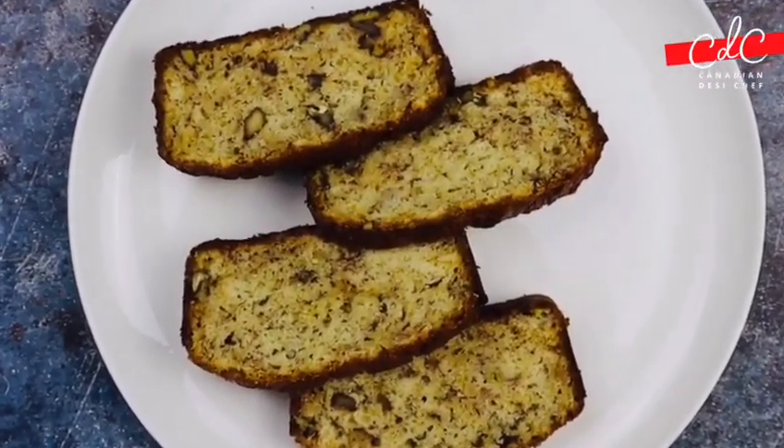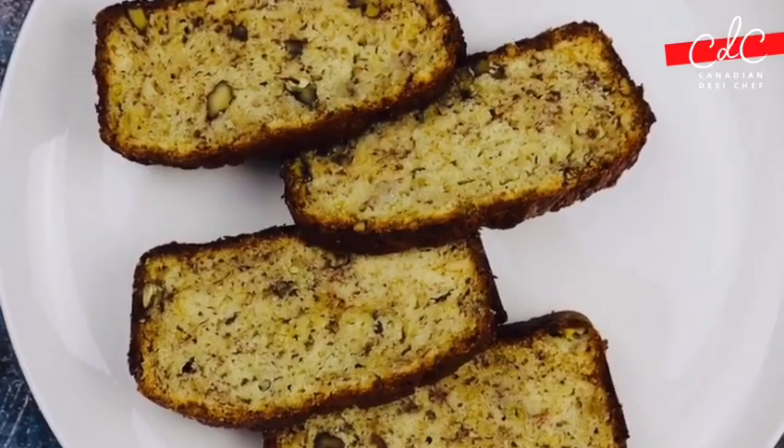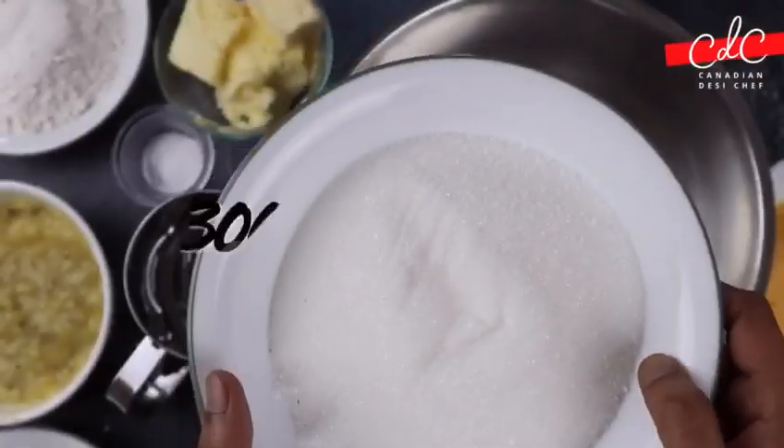This tender banana bread loaf is not just easy but also very quick to make, so let's start making it.